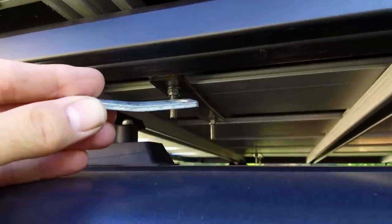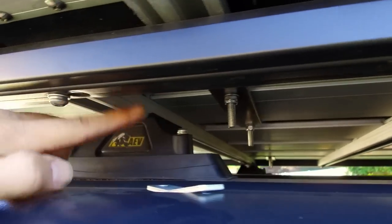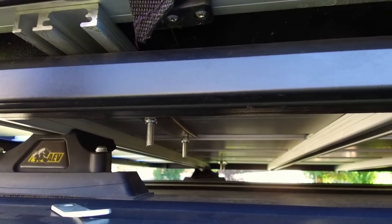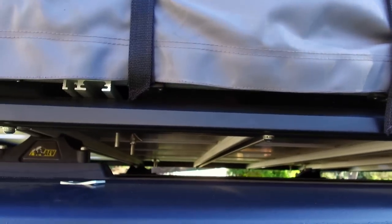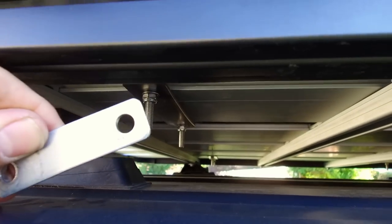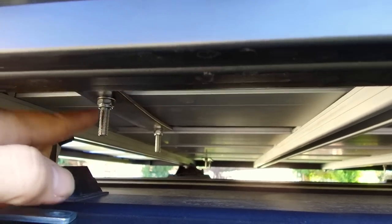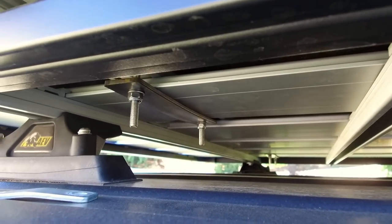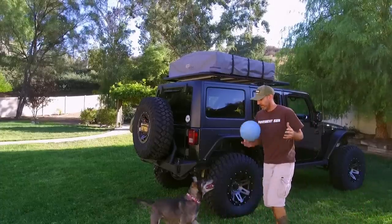The tent came with these little straps, but they wouldn't go across this bar. Since I turned the roof rack sideways — I didn't like the spacing of the two bars on the AEV rack — turning it sideways lets these bars sit all the way across. I ended up having to make new little brackets. Some of the original ones came with it, but I went to Home Depot, got some metal strap, drilled some holes, and made four of them. Those grab the large aluminum rails and are plenty strong. You have to get a little creative sometimes.